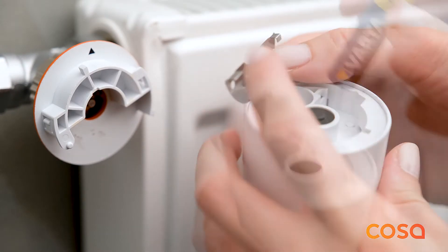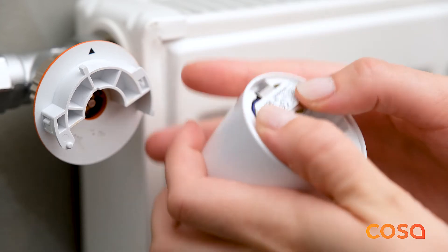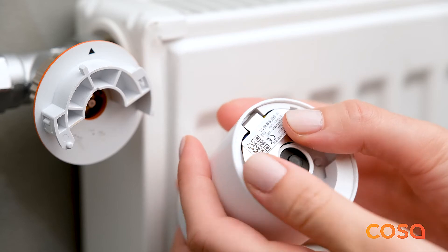Move the metal cap upwards to open the cap and install the batteries. After having installed the batteries, close the metal cap and make sure that it securely fits.